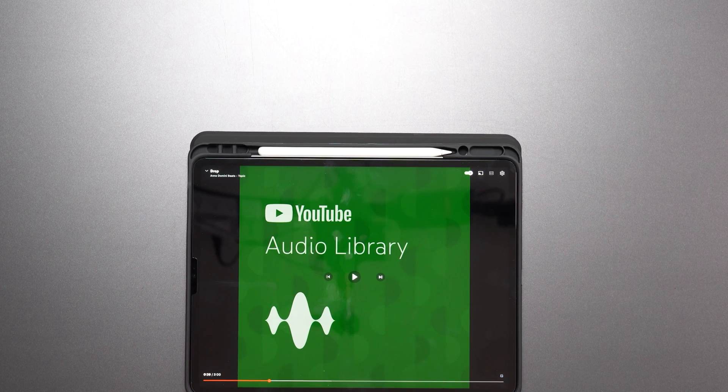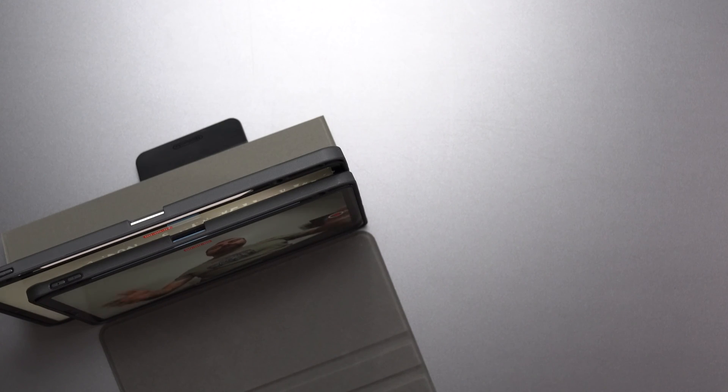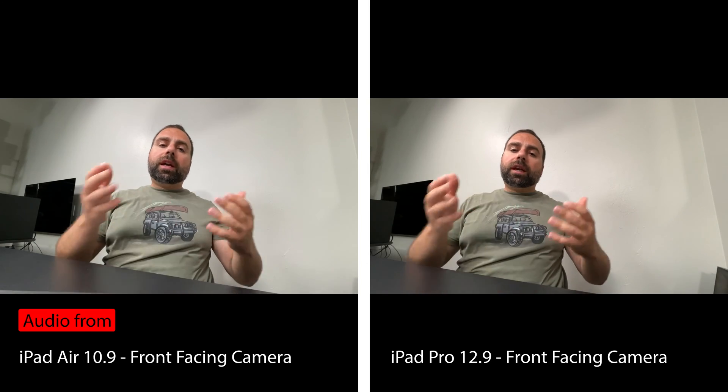The Pro does sound better — better bass, just better overall sound. It's not a huge difference, but it does sound better. Recording on both front-facing cameras so you can see and hear the differences.